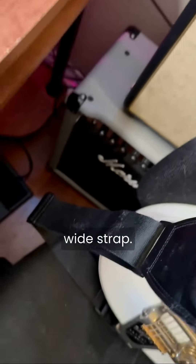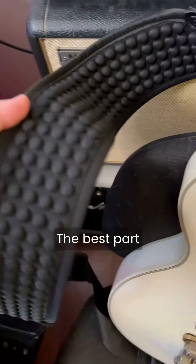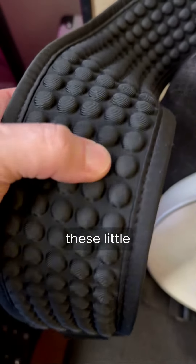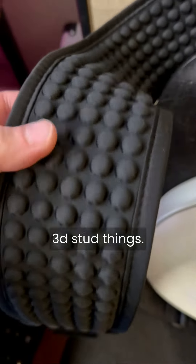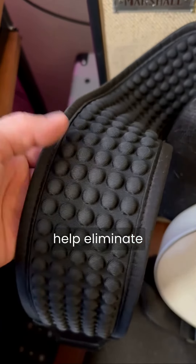So they've got a nice little badge here, and you can see this is quite a wide strap that goes down to a smaller adjustable strap near the bottom. The best part about this strap is these little neoprene and memory foam 3D stud things — they distribute the weight evenly and also help eliminate sweat.